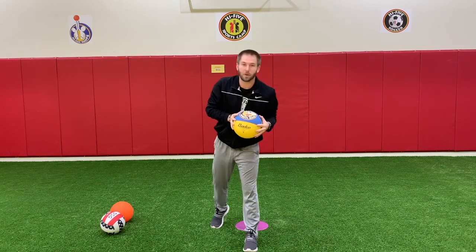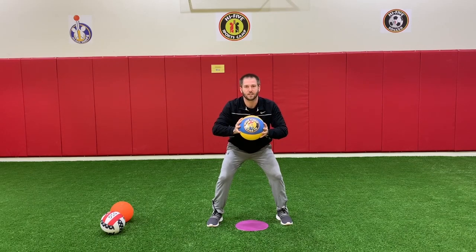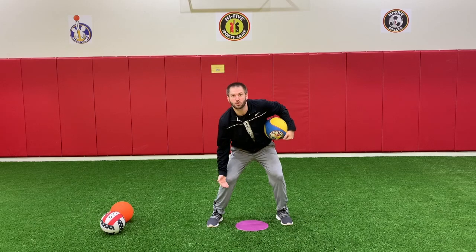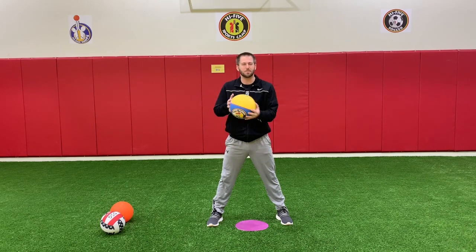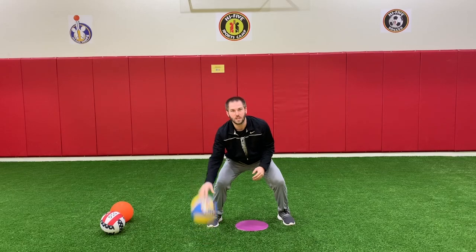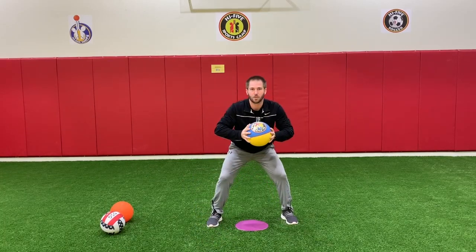We're going to start with dribbling — our three levels of dribbling. Get into triple threat with your favorite hand. Level one is low — dribble below your knees. Keep your head up, but if you have to look down at the basketball, that's okay. Remember rule number two: try your best. Make sure that the basketball stays low, and you can even get low too. Back to triple threat. Good job.